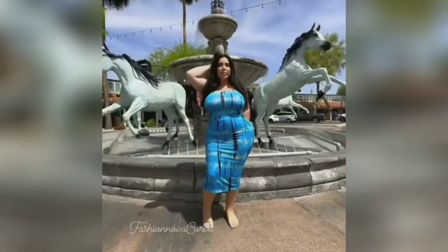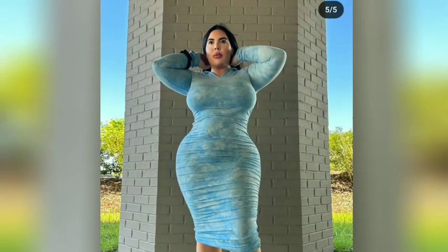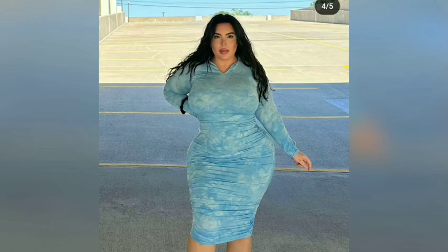Hey guys, and welcome to another fashion video. But before we start, please like and subscribe for more fashion ideas. So first, girls, we have here a three-purpose club dress, as you can see.